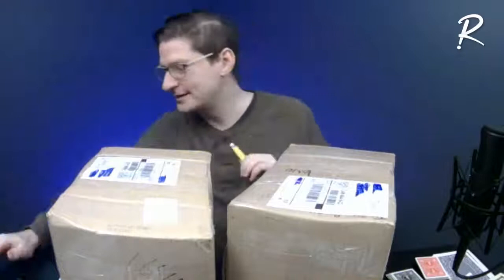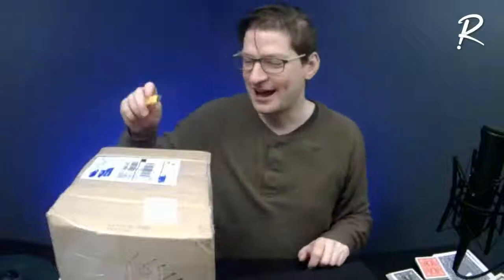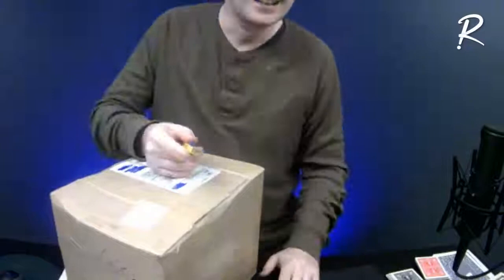These came from the Fraser Valley Magic Club auction. There are two boxes here, so I'm going to let the audience choose — should we start with box A or box B? Clark was the first one to chime in and he says box B, so we will start by eliminating box B. Box A is the box we'll use today. Everyone agrees box B was the right choice, so box B has been eliminated by popular demand. Let's open this up.